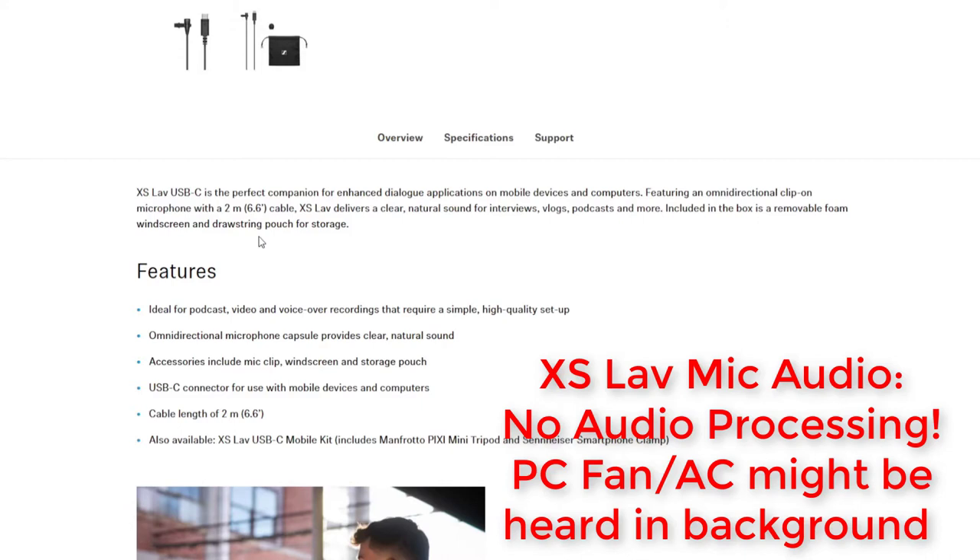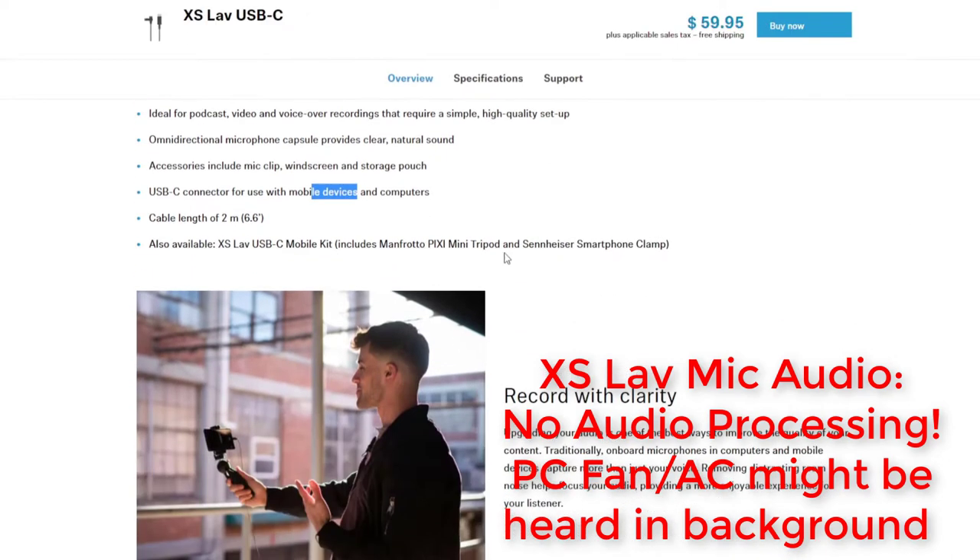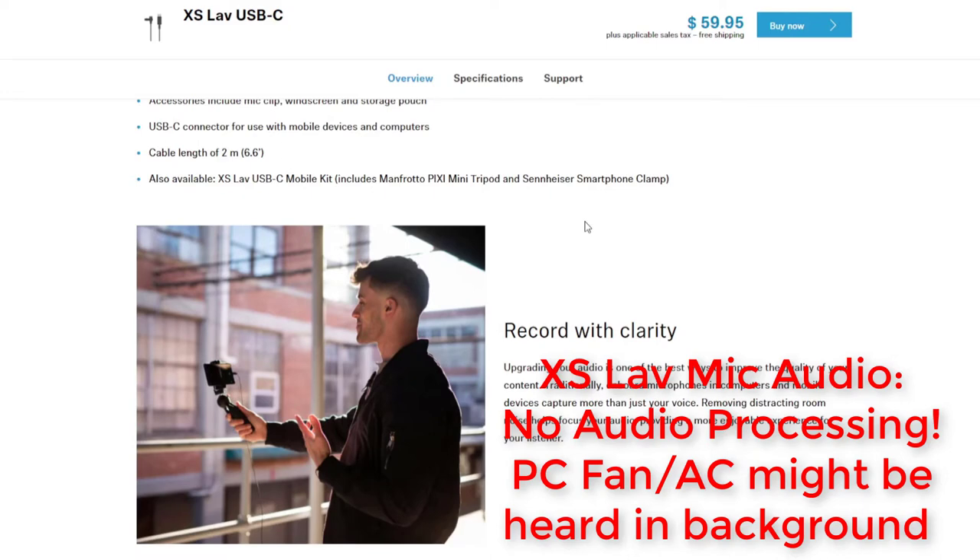Features: ideal for podcast, video, and voiceover recordings that require a simple, high-quality setup. The omnidirectional microphone capsule provides clear, natural sound. Accessories include a mic clip, windscreen, and storage pouch. USB-C connector for use with mobile devices and computers — I can confirm this worked very well with my Galaxy S21 Ultra. Cable length is 2 meters. Also available is the XS Lavalier USB-C mobile kit, which includes the Manfrotto Pixi Mini Tripod and Sennheiser smartphone clamp.